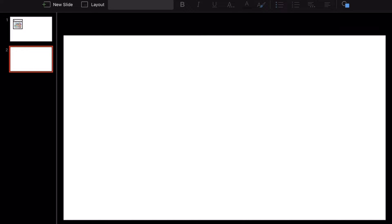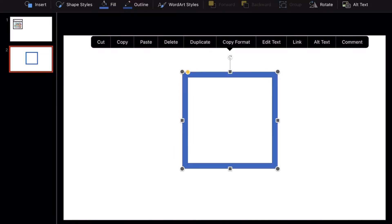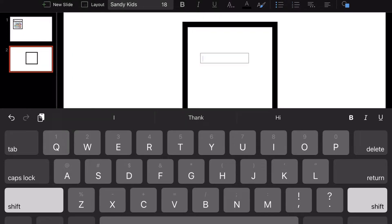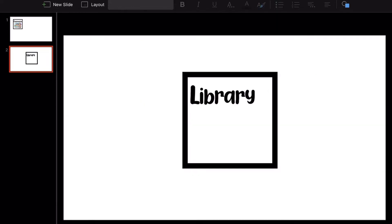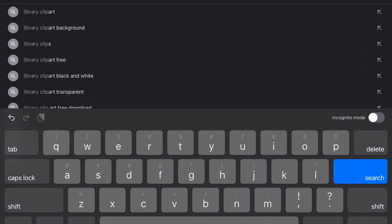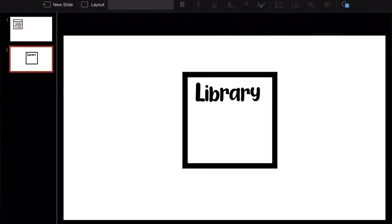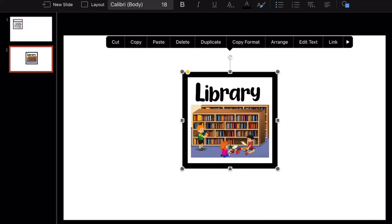I opened up PowerPoint — I already had my cafeteria sign but I'll show you how I made it. I take a square shape with an outline, adjust the width and color, then type in a room name like 'library.' I used a fun font I got for free from 1001fonts called Sandy Kids. Then I go to Google and find a library clip art — just a random one for now, but I'll take real pictures when I get into my school.